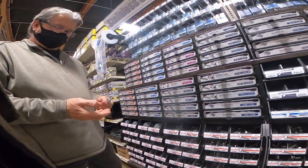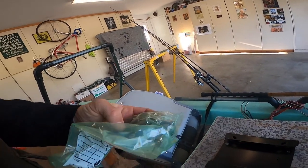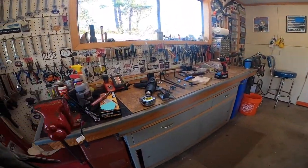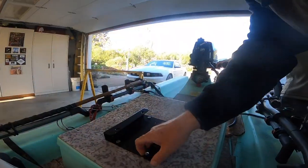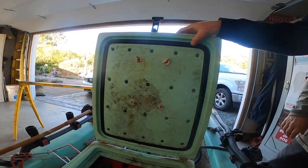There's the hardware for mounting the seat — $10 in hardware, easy money. All we gotta do is put this back together. Yep, that's what I want.